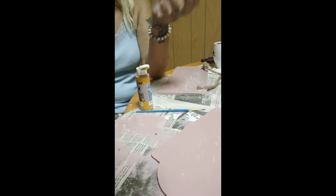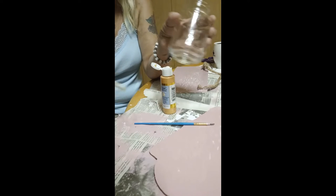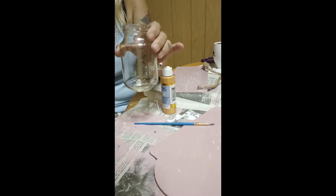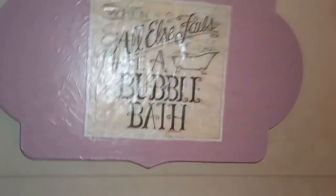While my signs are drying with their top coat, I'm putting some gold metallic acrylic paint from Dollar General onto the jar that will hold my q-tips. And here is my sign 'better late than ugly' — that's my sarcastic sense of humor. And here is my other sign, 'when all else fails, take a bubble bath.' I think that came out really cute too. My bathroom signs are done!